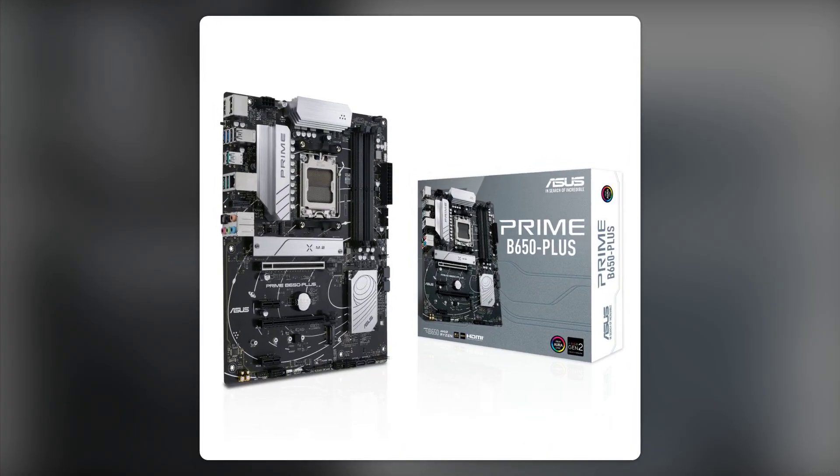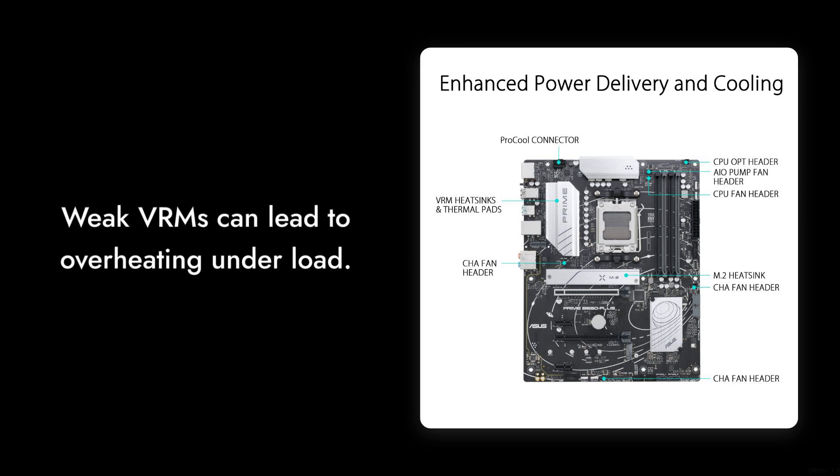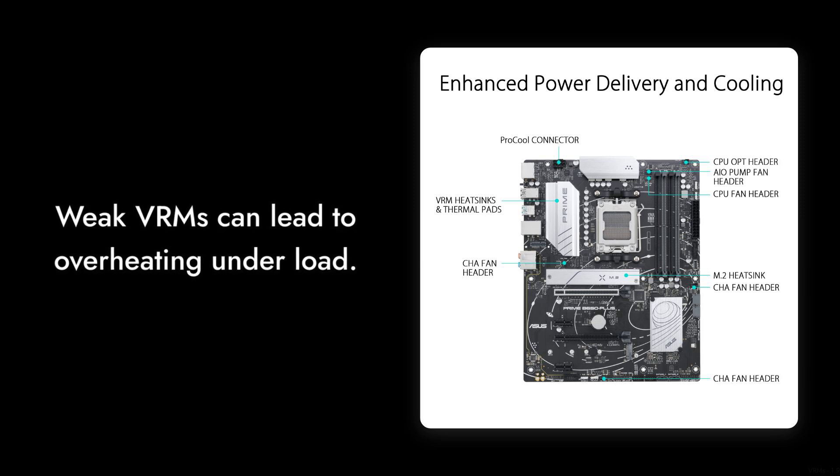Reason number nine: weak VRMs. If you're planning to pair this motherboard with a high-end AM5 CPU, you might want to reconsider. Users have reported that the VRMs struggle under load, especially with processors like the 7950X3D, which can lead to overheating. Not exactly the performance you want when you're pushing your system to its limits.